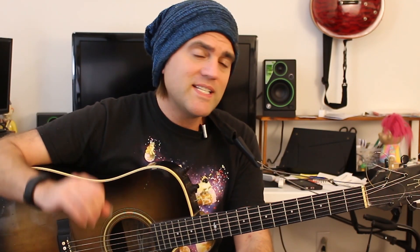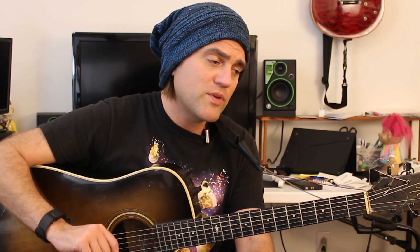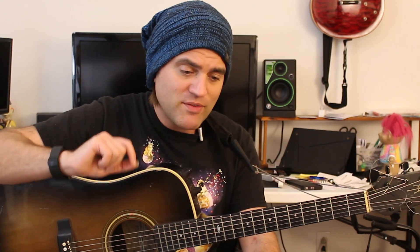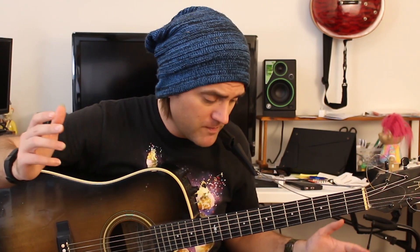Our major chords are C, A, G, E, and D. Our minor chords are A minor, E minor, and D minor, and our seven chord is B7. I'm going to show you how to play those, and we'll do three song structures to teach you how to play all those chords in a sequence.